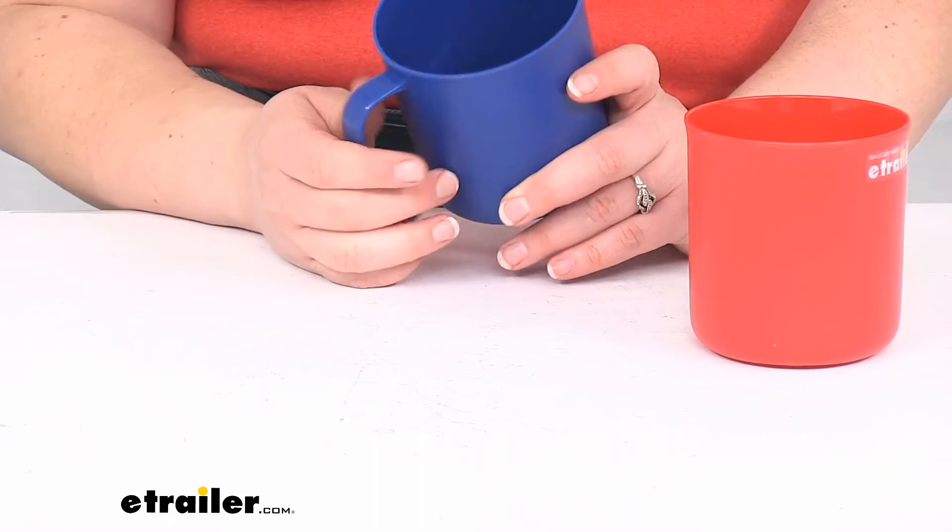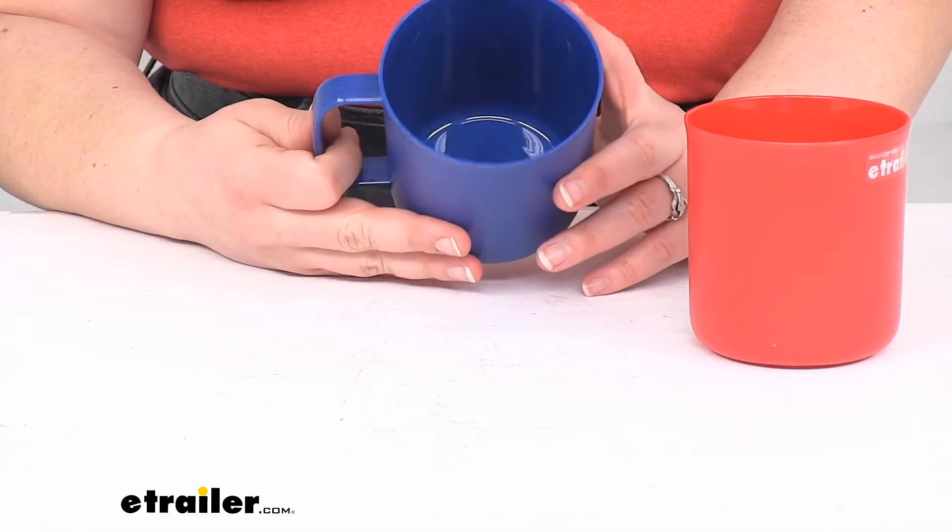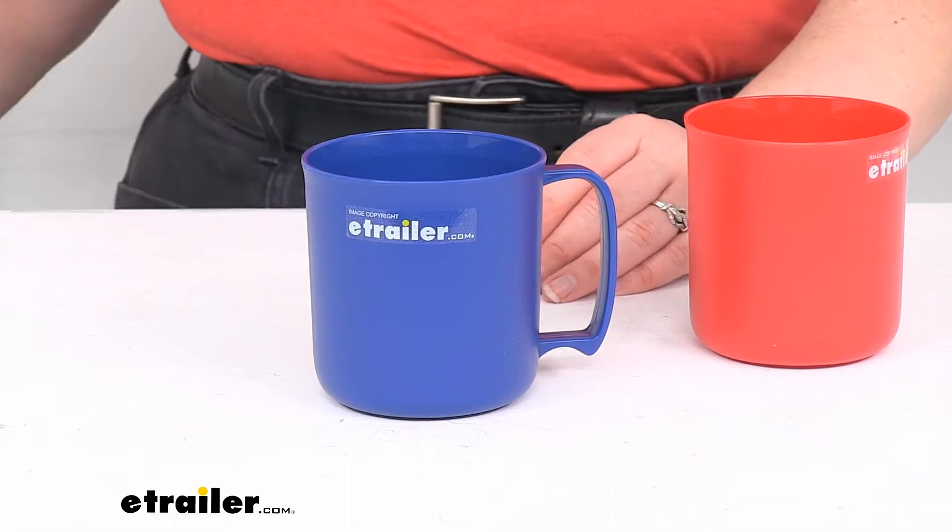It is pretty easy to transport, easy to clean, made of polypropylene, so pretty easy to use and keep clean and should wear pretty well over time.